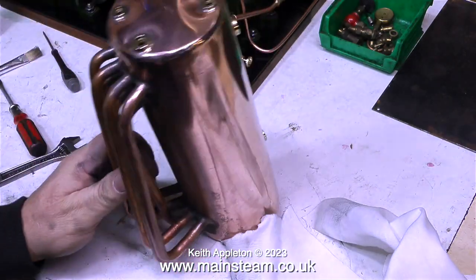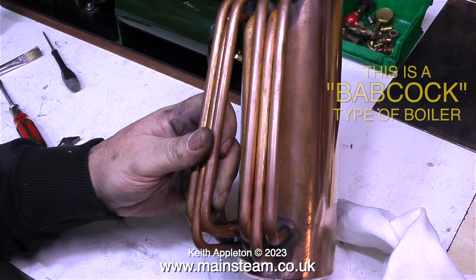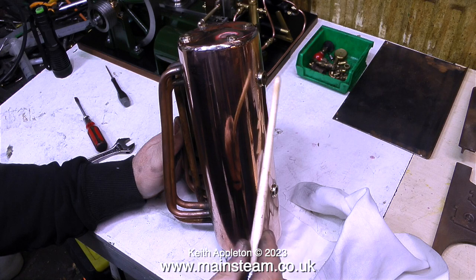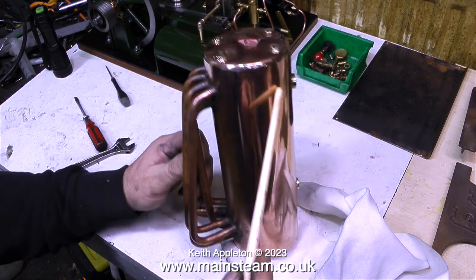So what about the construction of this boiler? It's very robustly silver-soldered together, very well made, and contains several tubes which hang under the main boiler barrel. As it currently says on screen, this is a Babcock type of boiler.